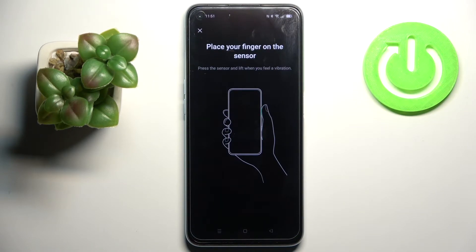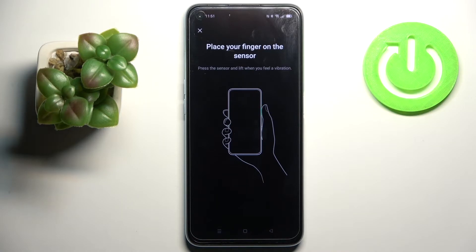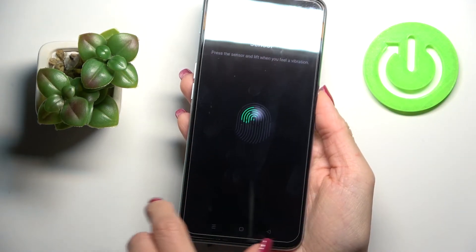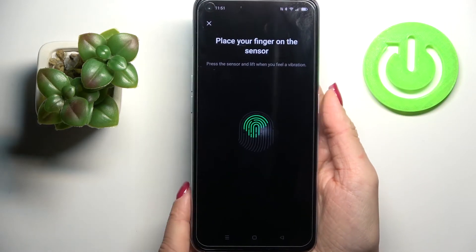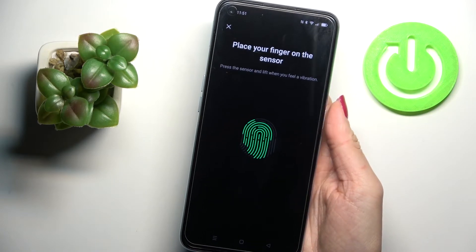Now it's time to place your fingerprint on the sensor to add it. Here you've got your fingerprint sensor — grab your phone and tap on the power button. Just lift your finger up, then place it back on the sensor, and it will be added.